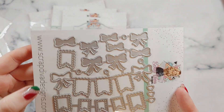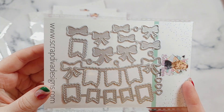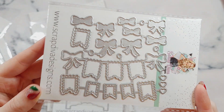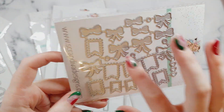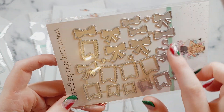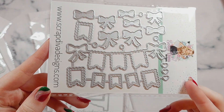Another fun one — I've seen crafters on the design team using this one already and it looks so, so cute. This is a Valentine's Banner Die. It's got a little shadow piece and then you add your banners over the top and add your bow on top. And if you layer it all up it looks amazing.